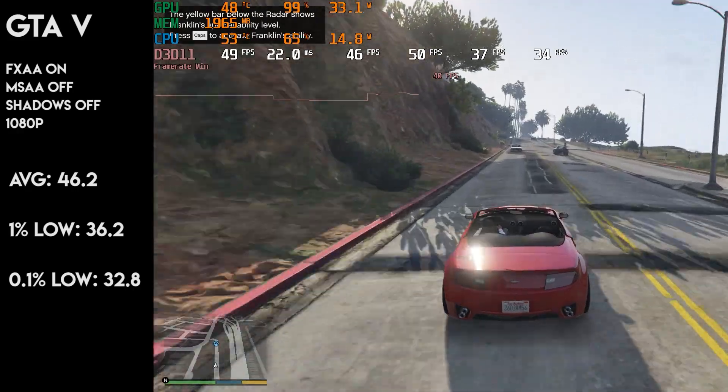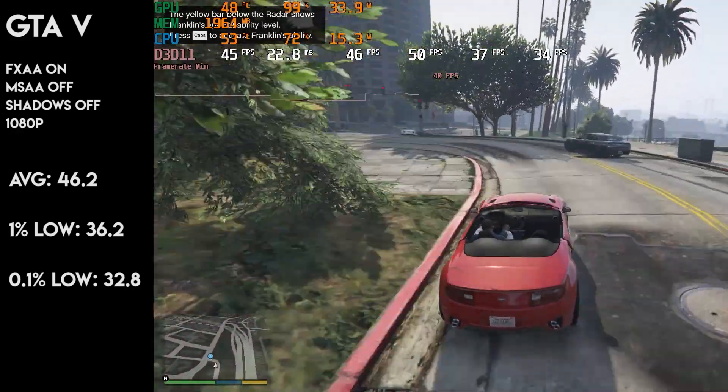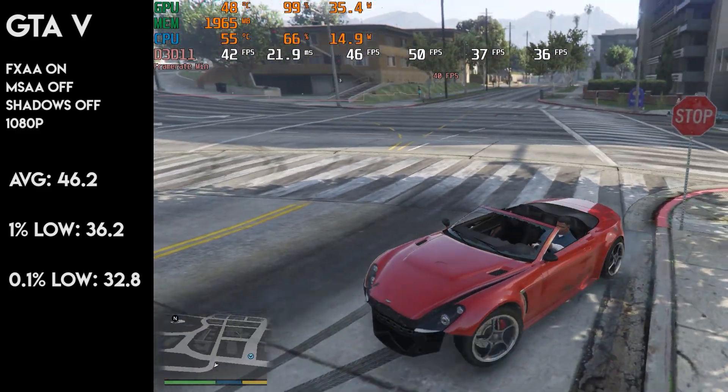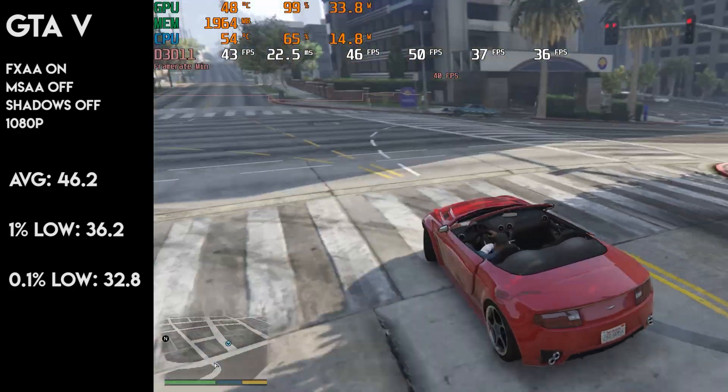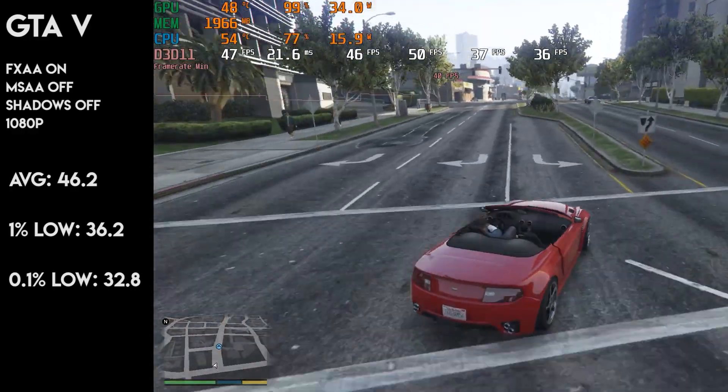GTA 5 at 1080p saw an average FPS of 46, with surprisingly no stutters. The area was quite busy, so this result did surprise me. However, a smooth 60fps experience wasn't possible unless you crank all the settings to low. A brutally smooth 40fps will do, whilst looking the part.